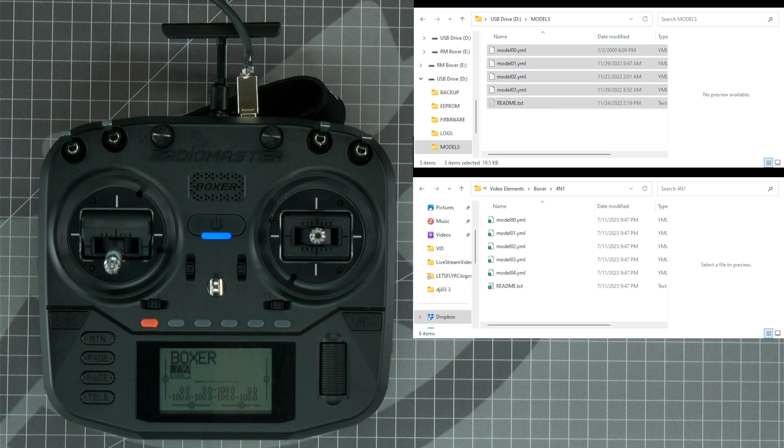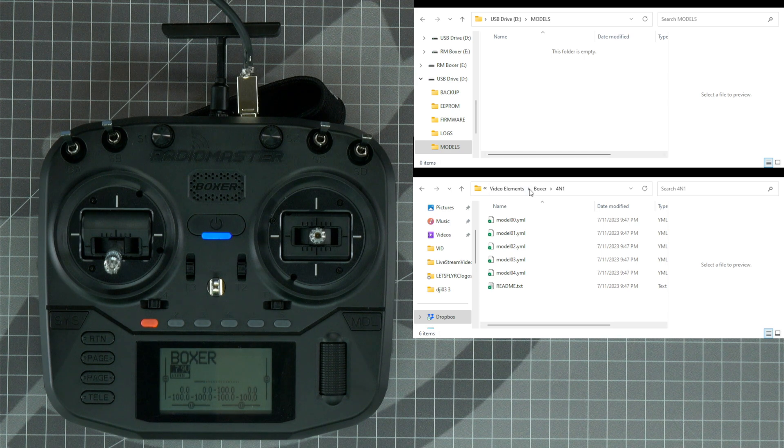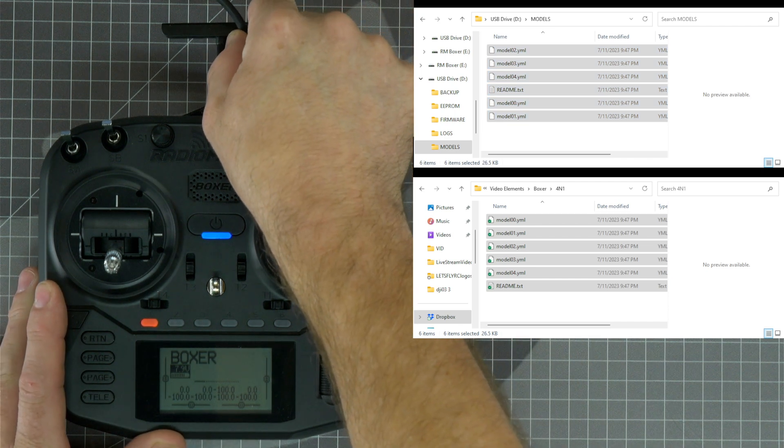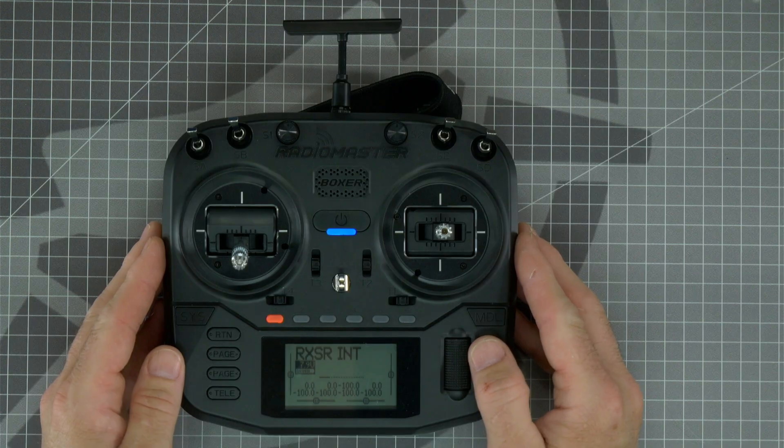In my case, I'm just going to delete them because I don't have any use for these files. Now copy and paste the models that you downloaded into the models folder. If you have a pop-up window that says 'are you sure you want to copy this file without its properties,' go ahead and click yes and do this for all current items. Now that we have the models copied to the radio's SD card, we can unplug the USB port.